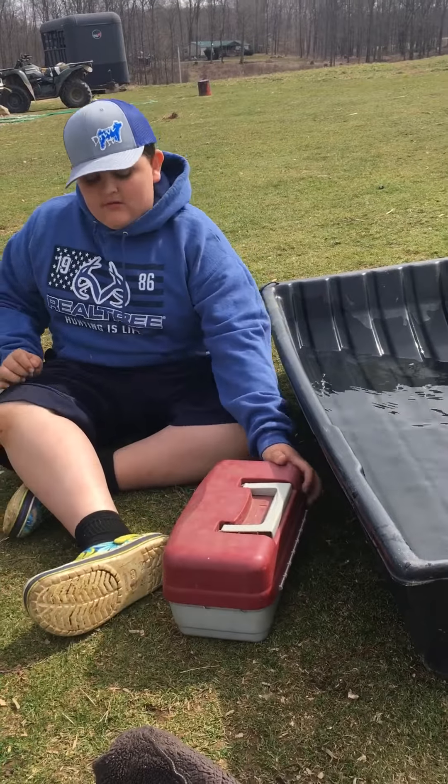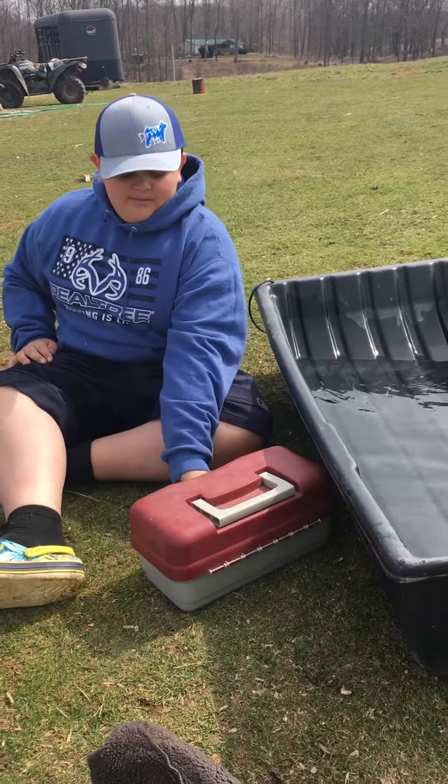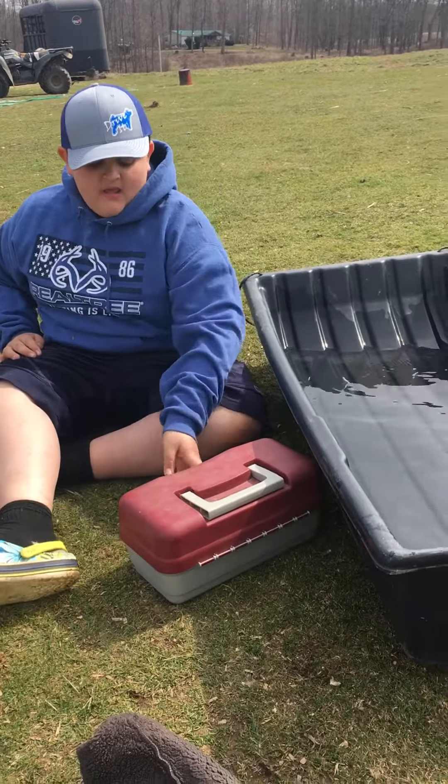Hi guys, it's me here, Kenny Roberts Outdoors, back with another video. Today we're going to be testing my tackle.